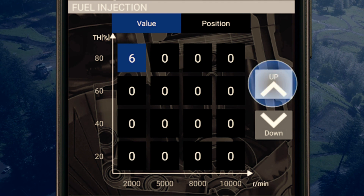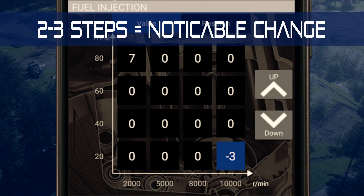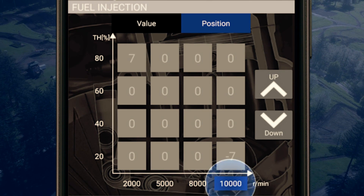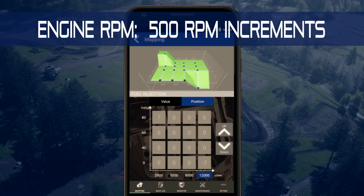To change the value, use the up and down arrows. For a noticeable change in feeling, adjust values two or three steps. For advanced users, tapping the position button enables you to adjust set-point intervals for the throttle opening and engine RPM. Changes can be made in increments of five percent for throttle opening and 500 RPM for engine speed.